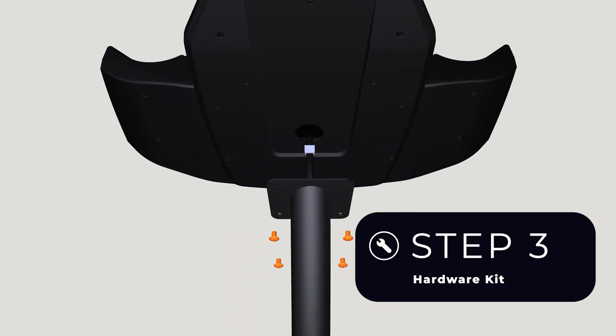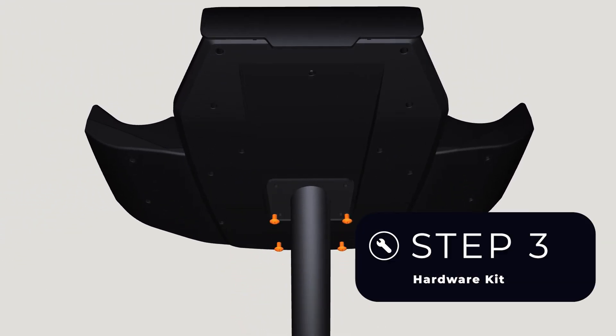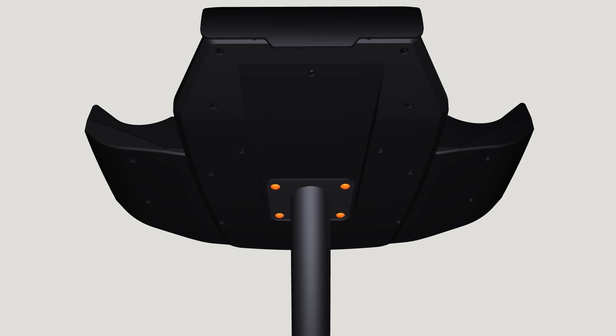Use the Step 3 hardware kit to attach the console to the console post using four screws — hand tighten, then proceed to fully tighten all the screws with the Phillips screwdriver.